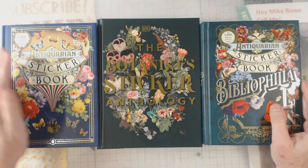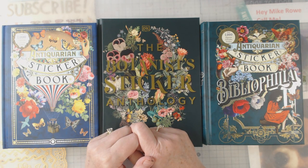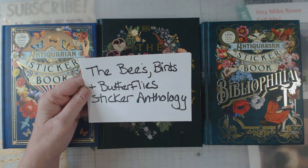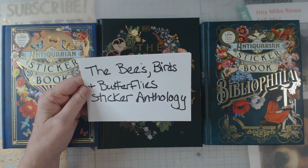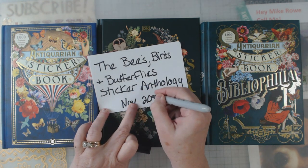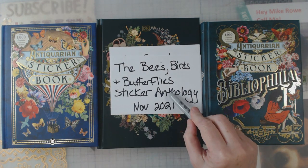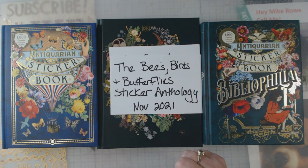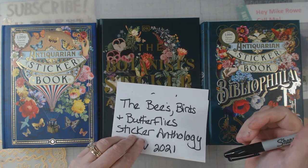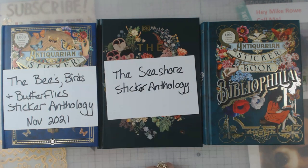I kind of was poking around and what I found out is there are going to be two more sticker books. One is actually coming out November of this year and it's called Bees, Birds and Butterflies — that ought to be pretty cool for journalers, junk journals, and vintage journals. And then next is the Seashore Sticker Anthology.